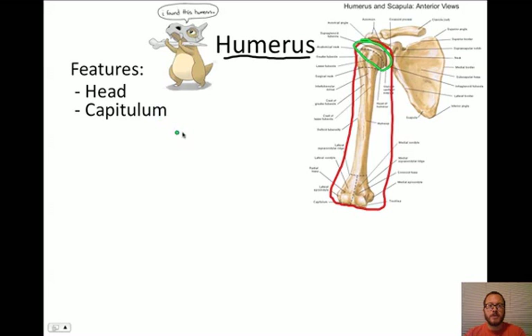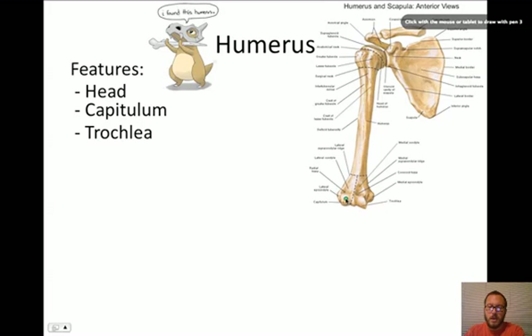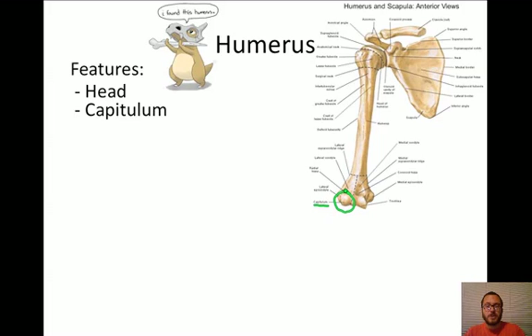The next part we're going to look at is called the capitulum. When you see the word 'capit,' that might make you think of 'head,' like when you decapitate something. The capitulum is actually a round shape - it is this round-shaped feature right here at the bottom of the humerus. It's round. It's labeled here on this picture. It is what articulates with the radius - the radius is going to actually spin on this capitulum.